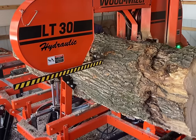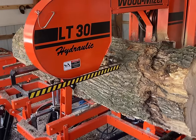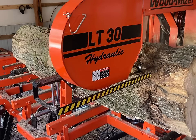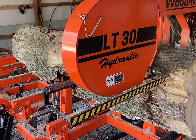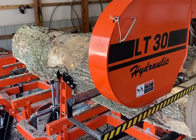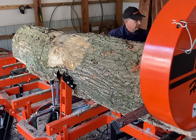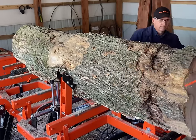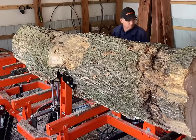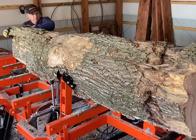The way the log is sitting on the mill right now, you can see that large knot inside of it — it's not quite parallel to the ground or vertical either one. I tried to get it mostly parallel to the ground or sticking out the side. The crack in the butt of the log is 90 degrees from that knot.